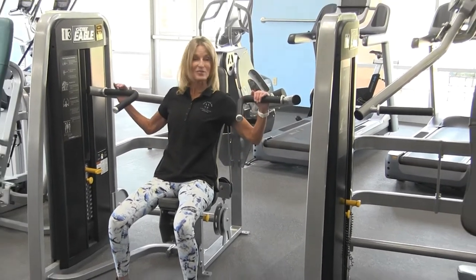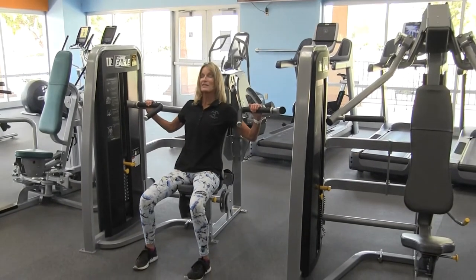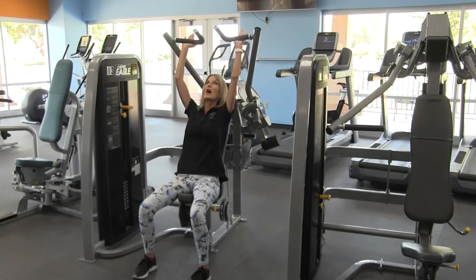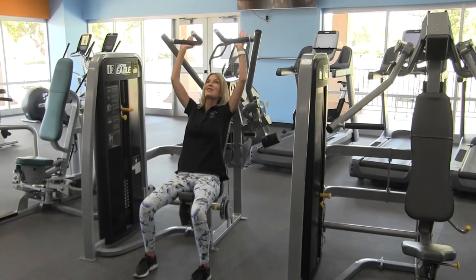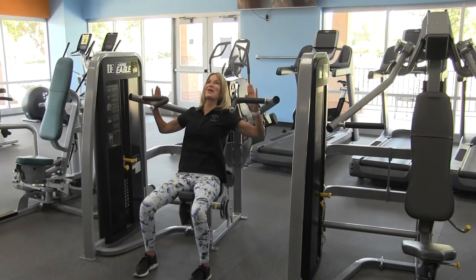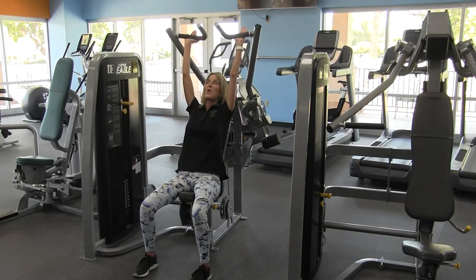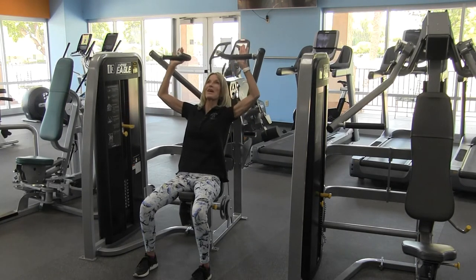I will first show you the exercise with the hand placement wide. Simply relax the head back, hold on to the handles and push up overhead. Lower down until your arms reach about 90 degrees and press up again overhead — hence the name overhead press.